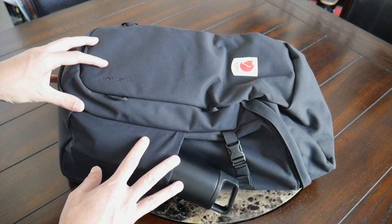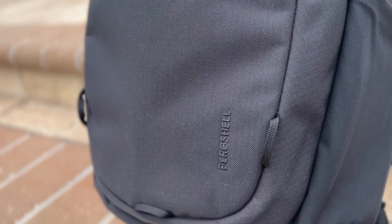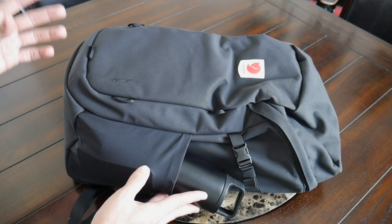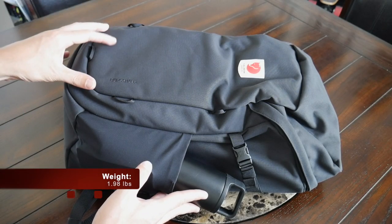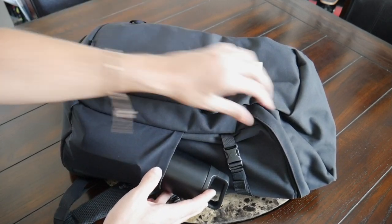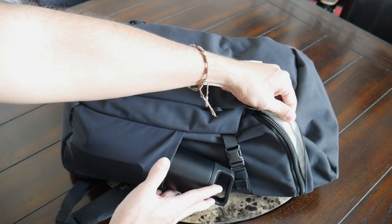Moving into the materials, the bag is made out of Fjallraven's Bergshell fabric, which is a recycled 400D nylon that feels like it's going to hold up pretty well to rougher usage. It's also fairly lightweight, and it seems to offer a good amount of weather resistance. And the bag also has some nice YKK zippers all throughout.